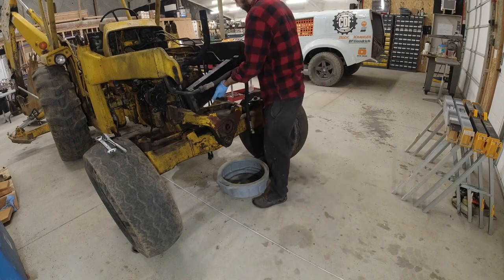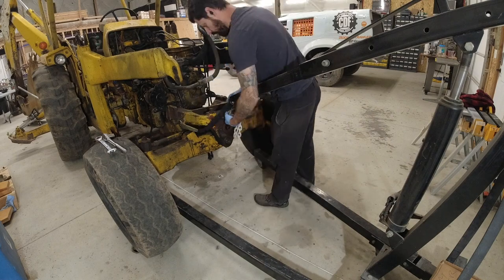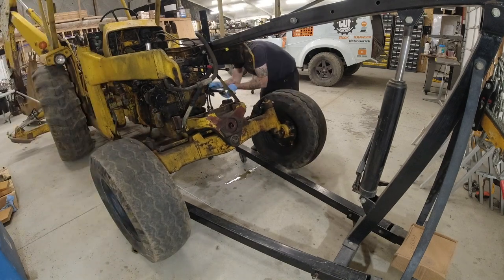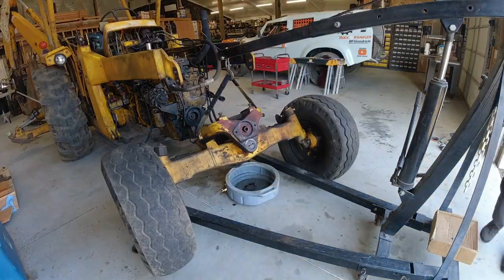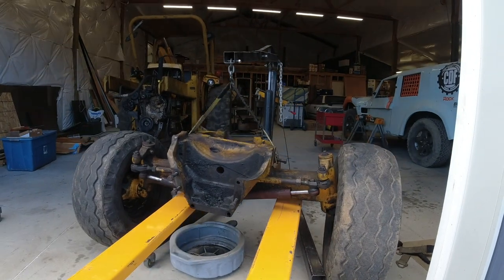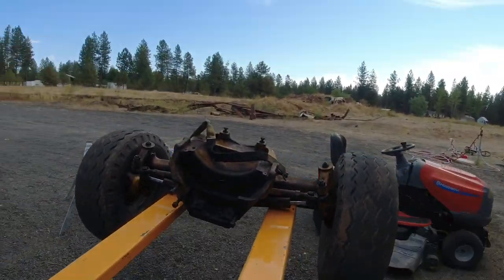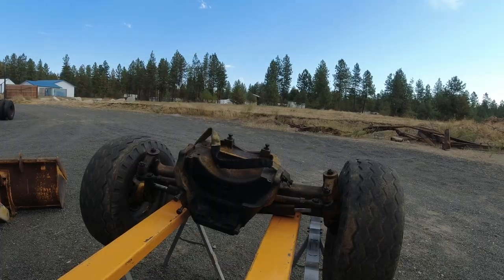There's our power steering cooler. I'm using the cherry picker in order to lift that front end - I'm not sure how heavy it was, but I knew it was heavier than I could lift. I'm using a couple of sawhorses to set this axle down on so I can get it all pressure washed and then painted.